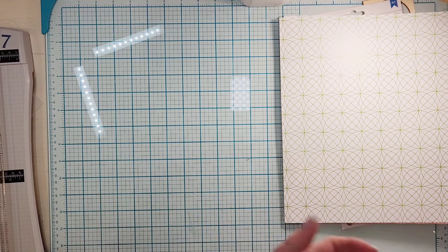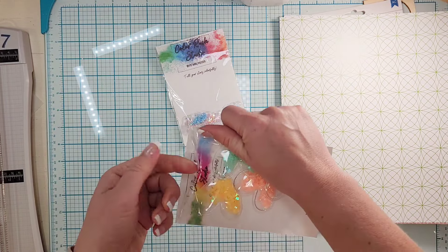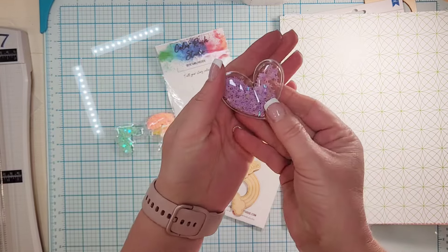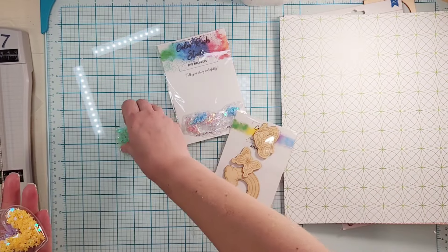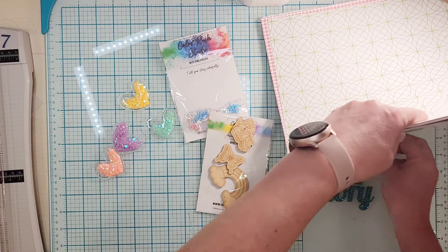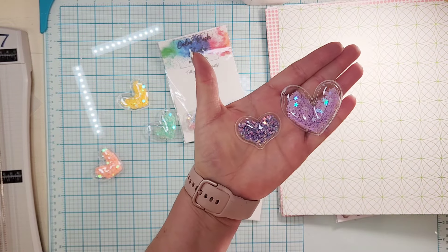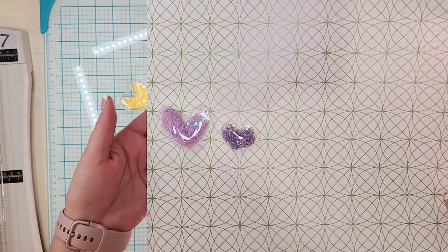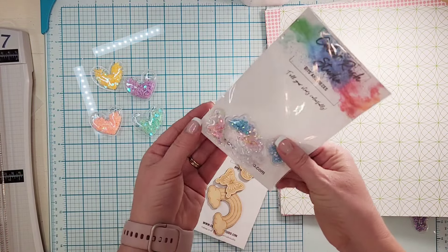You get some more shaker parts — they're in different colors and they are bigger. You got purple, a peachy color, yellow, and a mint. Love love love the mint. Let me grab the little one so you can kind of see the difference in size. You're gonna get four of the big shakers.